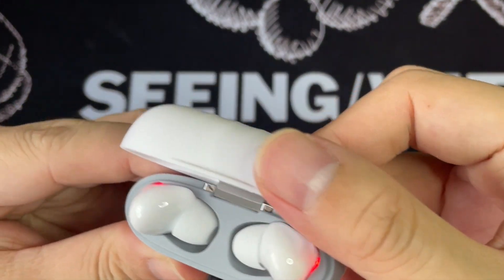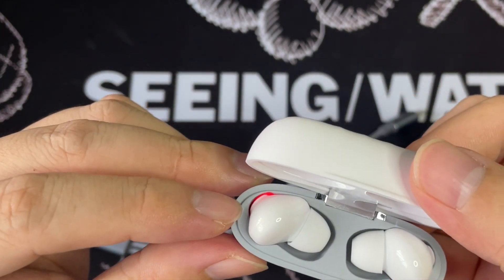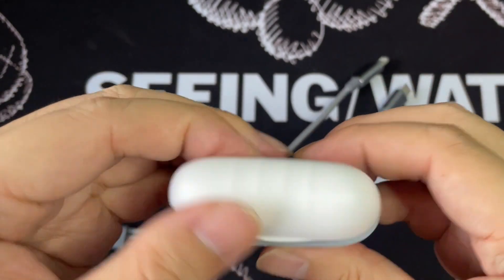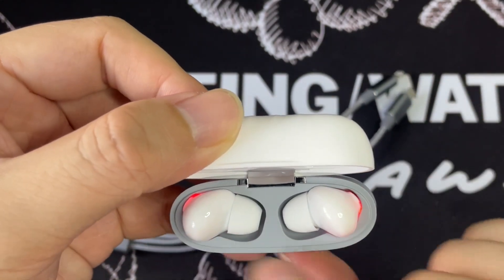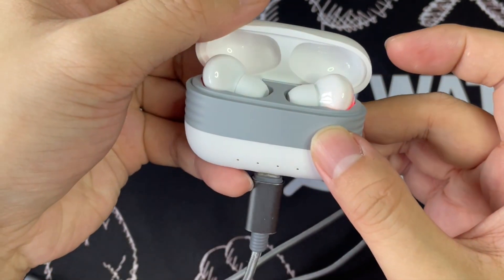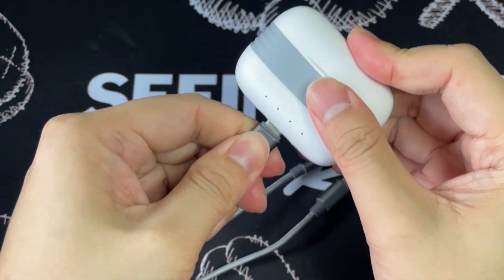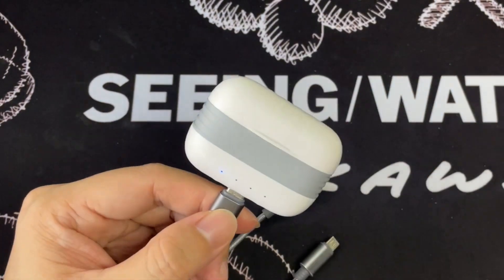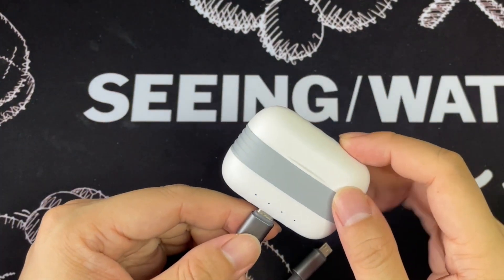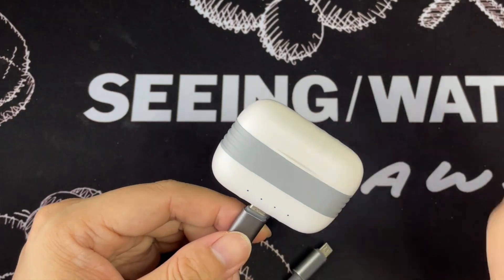Then when you open up inside — so to take note, when it's charging up, you see there are like two dots here. The earbuds lighting up in red means that it's actually charging. We'll leave it to charge and then we will see how it is for initial testing.